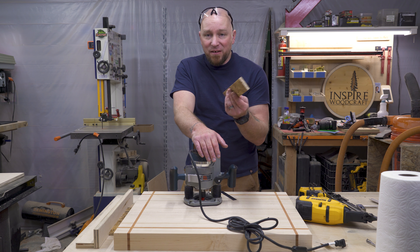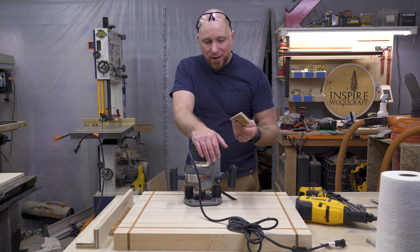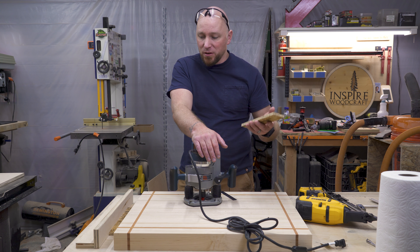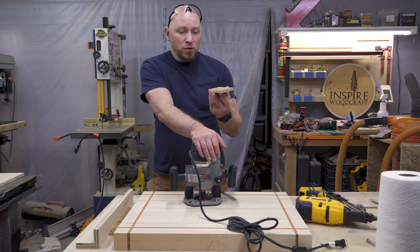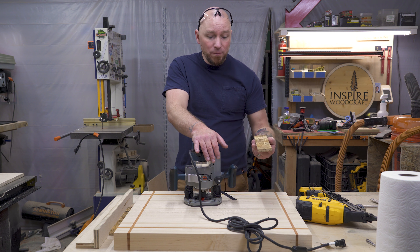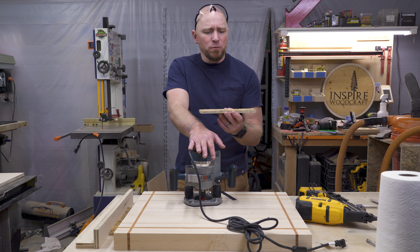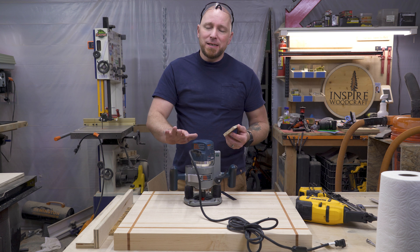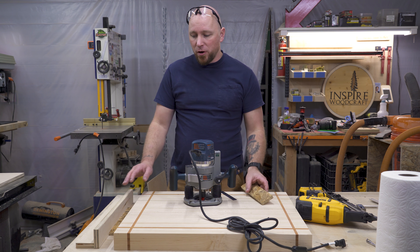I'm going to be using this half inch OSB as part of my scraps. It doesn't have to be half inch, it doesn't have to be OSB — it's just what I have laying around the shop and it's going to work just fine. This is going to do two jobs: hold my board in place on my table so it doesn't move around, and also be cut to a certain width because it's going to dictate how far away my bumpers are.